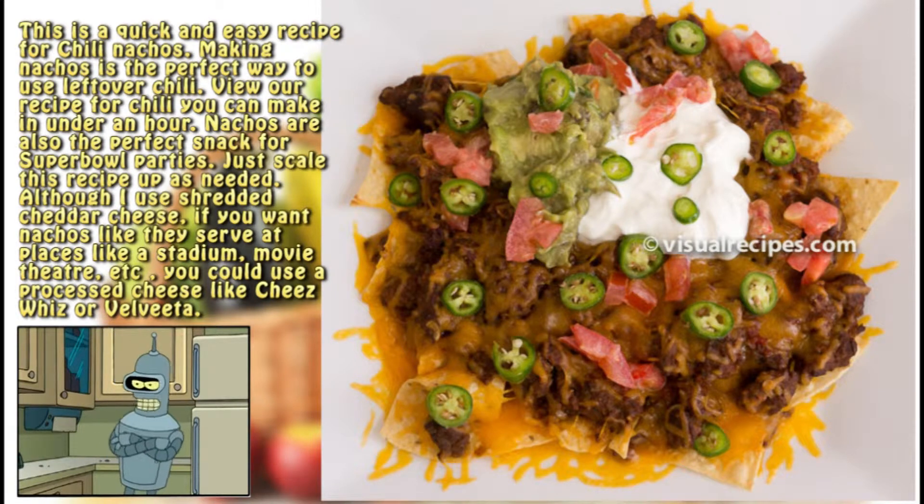Although I use shredded cheddar cheese, if you want nachos like they serve at places like a stadium or movie theater, you could use a processed cheese like Cheez Whiz or Velveeta.